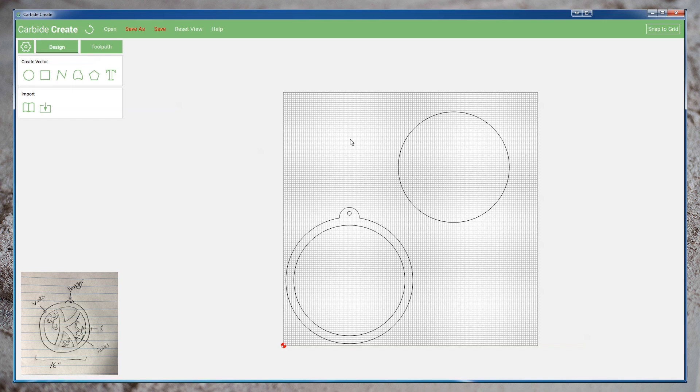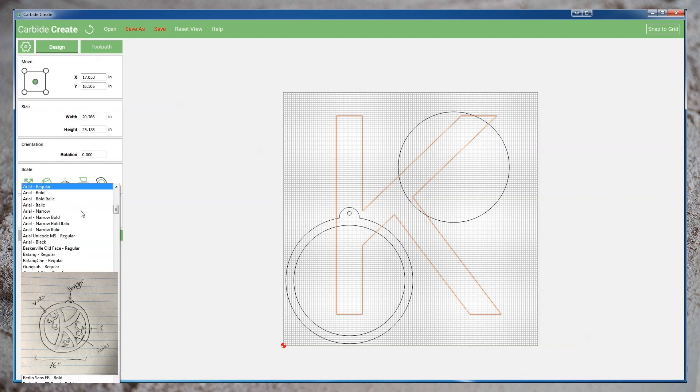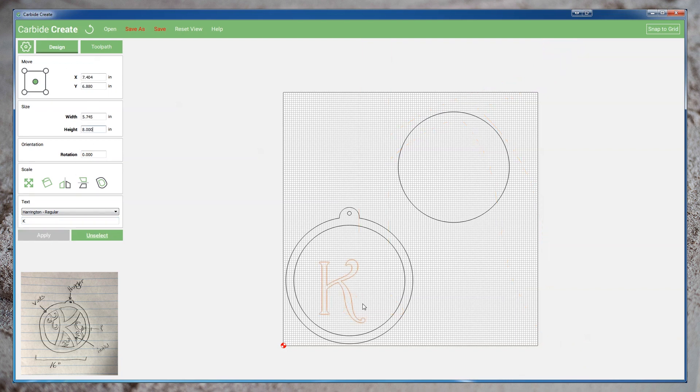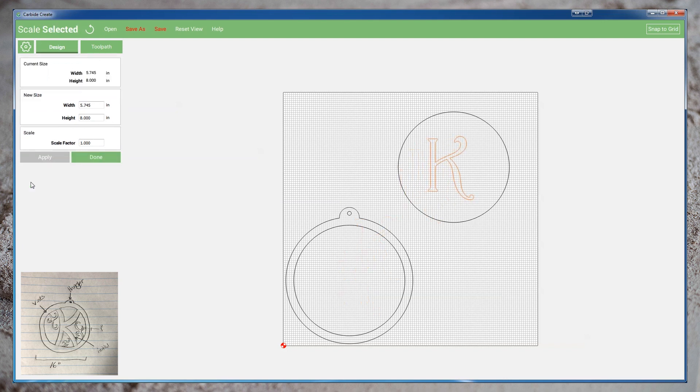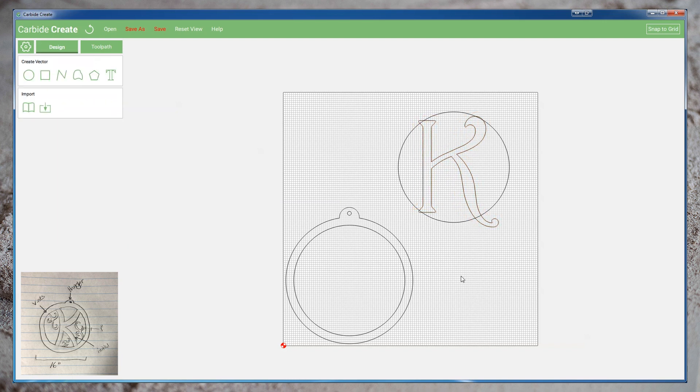Let's start by adding our text. We'll create a new text element, set an appropriate size, enter a single letter to be our text, and finally choose an appropriate font. Once we have a font we like, we can move it into our profile, and use the scaling tools to make the edges of our letters intersect the profile. For now, we won't worry that parts of the letters extend beyond the profile.